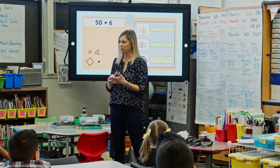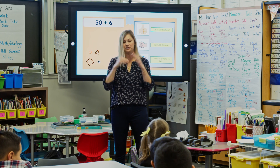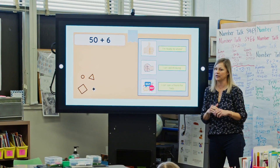We do number talks to practice the most efficient ways to solve math problems, to make it easy to do in our head and to improve our mental math. Let's go over our hand signal expectations.